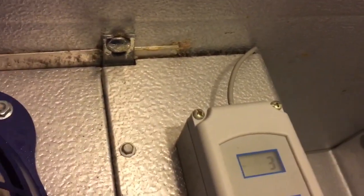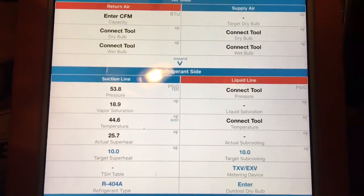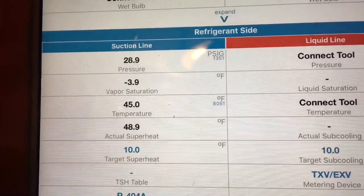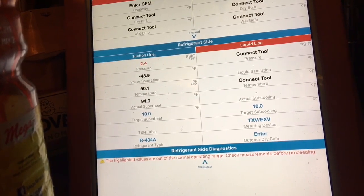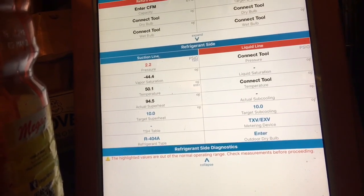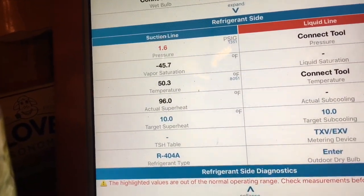When the temperature comes down and the box stabilizes, we can check on the pump down. We did a pump down test - that was the solenoid de-energizing. We should see this pressure drop. And the compressor turned off. I'm not sure where that pressure switch is set; we're going to have to check that on the roof.